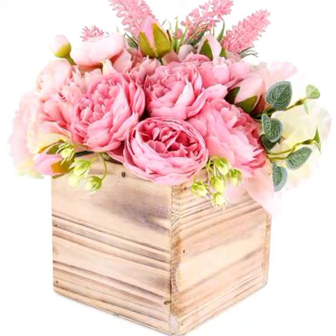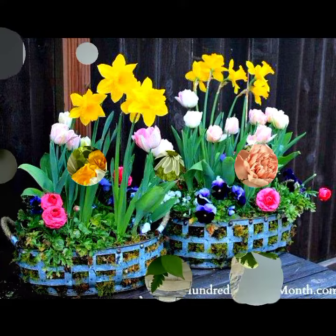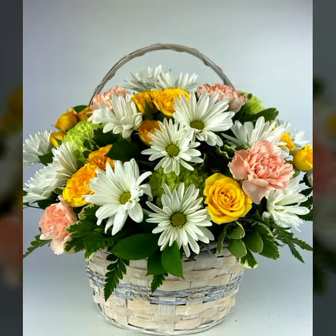I provide you simple, creative ideas for floral arrangements for your table decor centerpieces. Floral arrangements are so amazing and creative. Please go to my YouTube channel — one of the best ideas, one of the best collection.